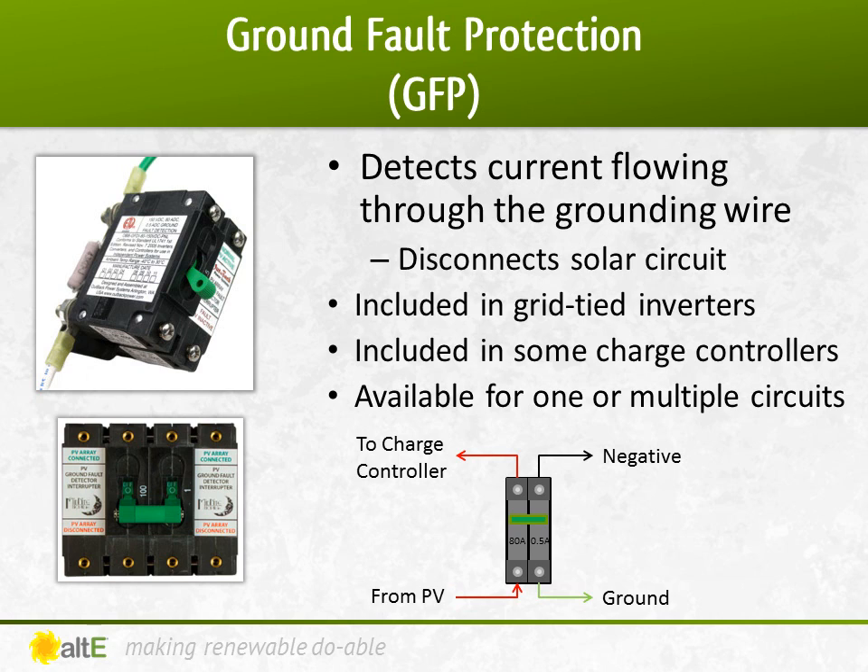A ground fault is when there is current flowing through the grounding wire of a system, which is a bad thing. This is usually the result of a positive wire accidentally shorting with a grounded component. This is commonly caused during installation when pulling the wire through the conduit and accidentally scraping off the insulation, causing the positive wire to touch a grounded metal conduit. Another common cause can be from squirrels chewing on the insulation on the wires on the back of the panels, causing the positive wire to touch the grounded frame or racking.